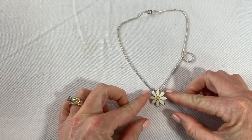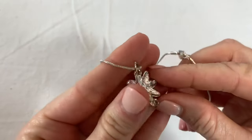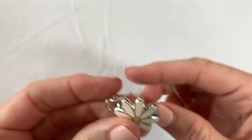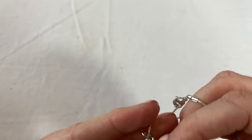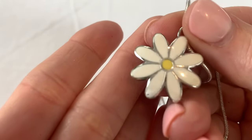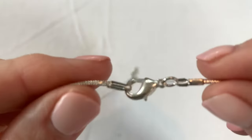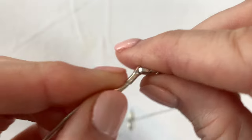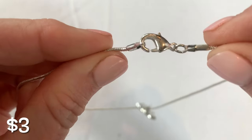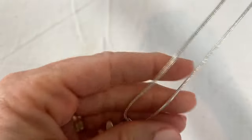This is a cute little daisy, perfect for spring coming up. I don't know if there was something originally dangling off of that — it's a really cute enamel piece. The silver tone is in excellent condition. I don't see any marks though, but cute.